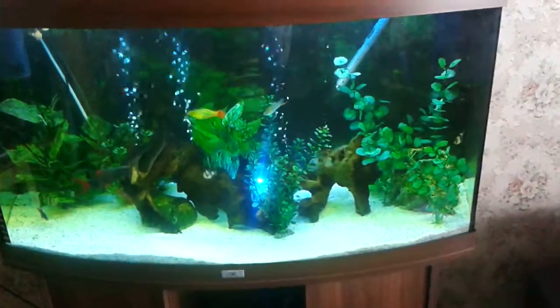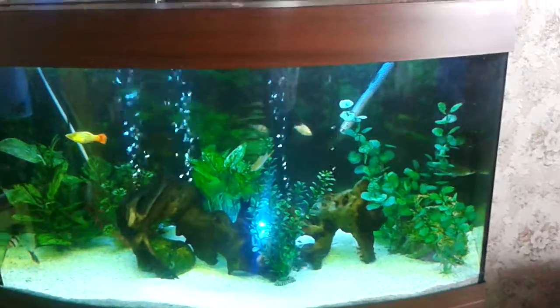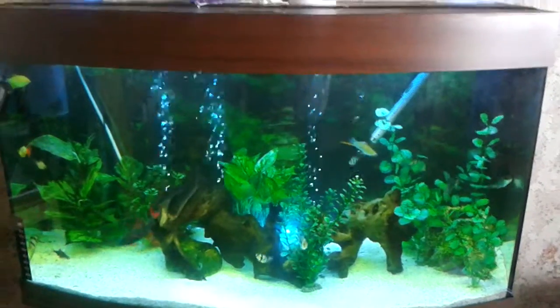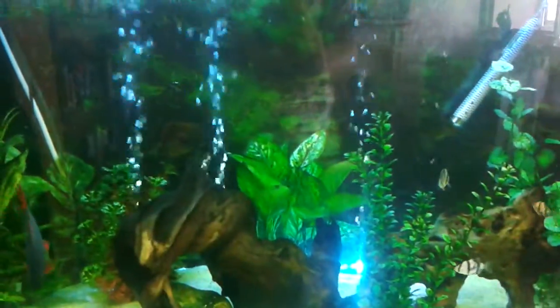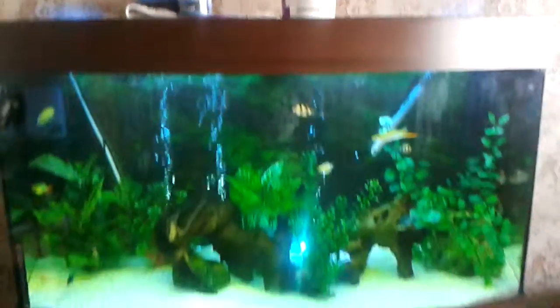I've also introduced a new background. The past few times I've been using plain backgrounds - plain black or plain blue - thinking it might look more stylish, but it just didn't seem to work. So today I've put in an actual patterned one, which I think looks really well and blends in quite nicely.